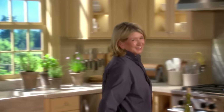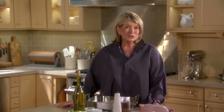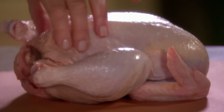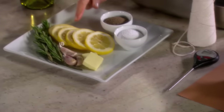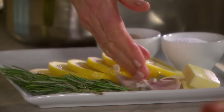Roasted chicken — one of the most delectable dishes you can serve your friends and family. You have to start with a really good chicken. This is a very nice three-and-a-half-pound chicken. And then one lemon slice, a couple sprigs of rosemary, a couple cloves of garlic.